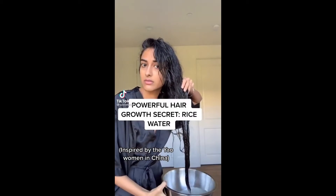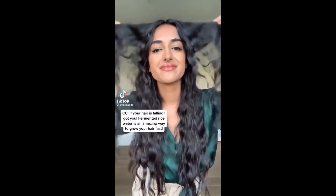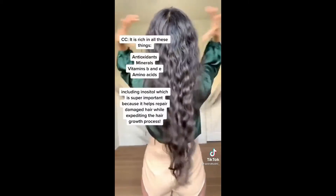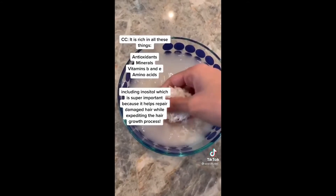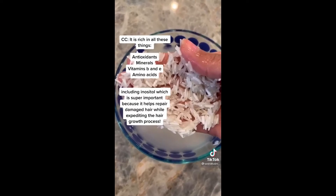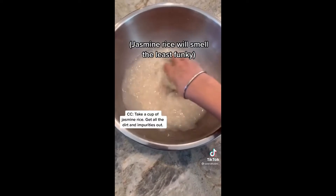Powerful hair growth secret: rice water. If your hair is falling, I got you. Fermented rice water is an amazing way to grow your hair fast. It is rich in many nutrients, including inositol, which is super important because it helps repair damaged hair while expediting the hair growth process.